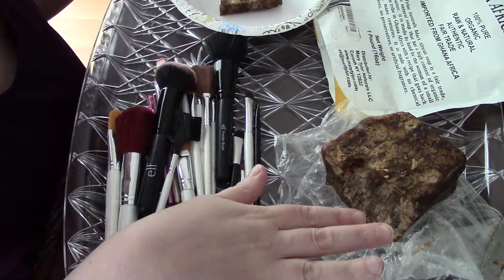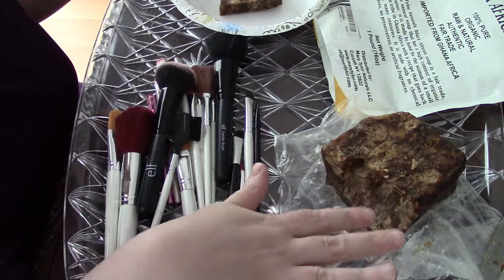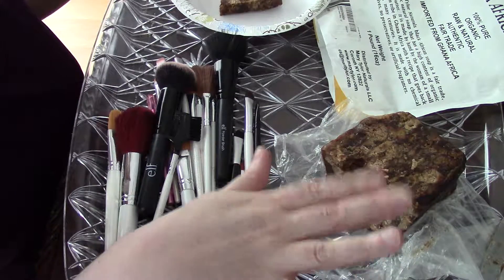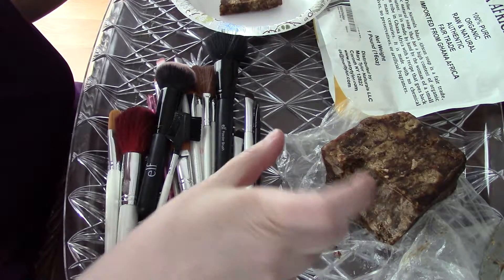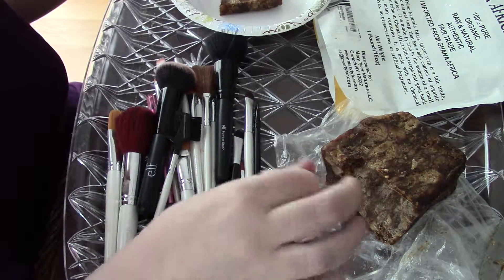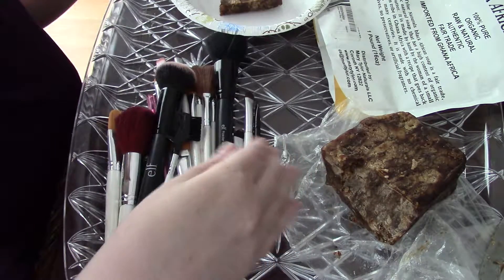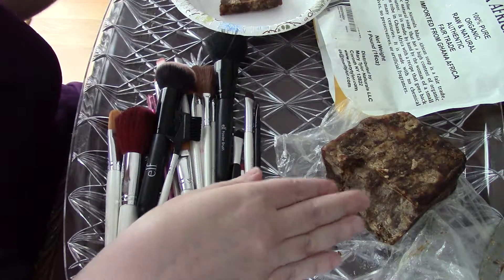This also works great for our sponges, by the way. If you don't have black African soap in your house, you can also use Pears — at the dollar store they're one dollar, they're sort of transparent bars, and those also do a very good job of cleaning any oils and residues in your brushes.